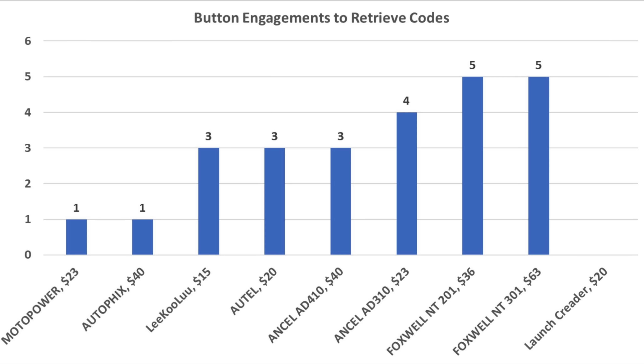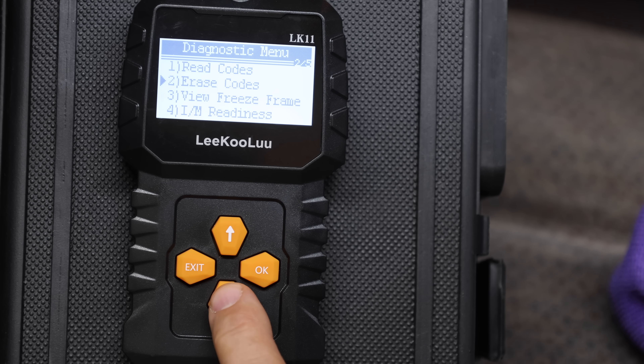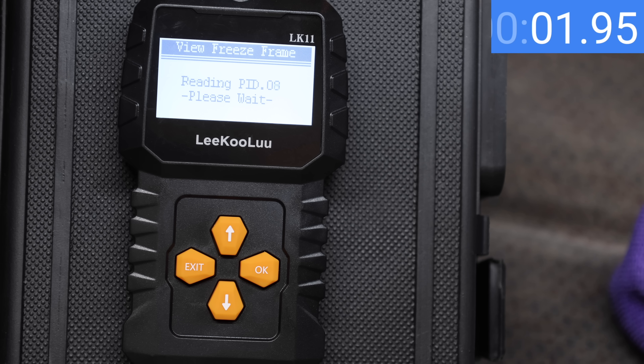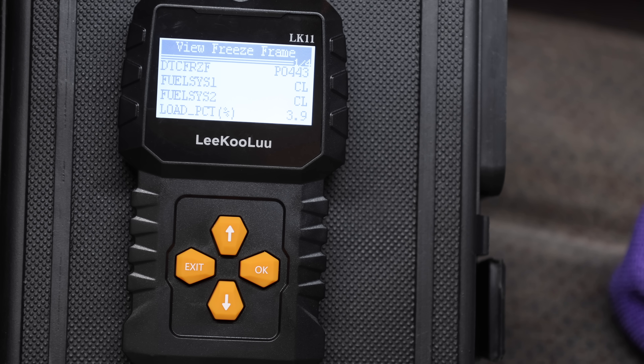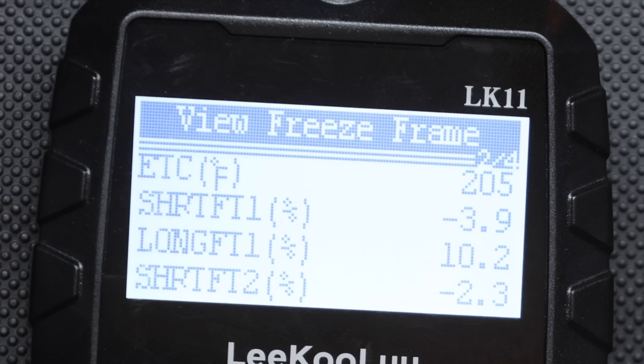Once you know the trouble codes present, in some instances it's helpful to select a freeze frame function. This provides information about what was going on when the trouble code was triggered. On the Autofix, four button presses and 4 seconds retrieved the freeze frame information, with each screen displaying four data points. The emissions code was triggered when the engine was at 205°F, with short-term and long-term fuel trim, MAP sensor data, engine at 1,630 RPM, and the vehicle traveling at 55 mph.